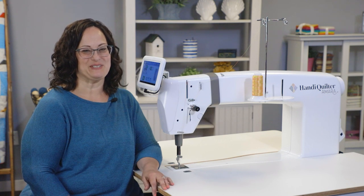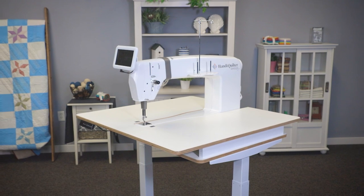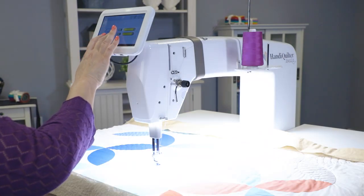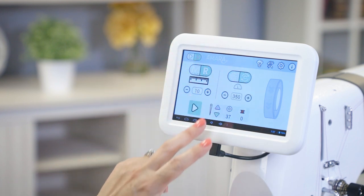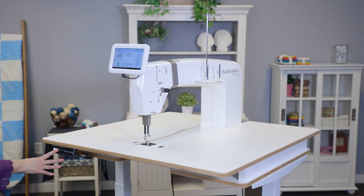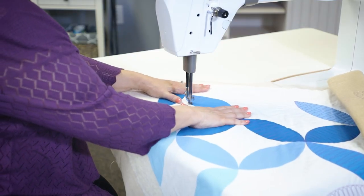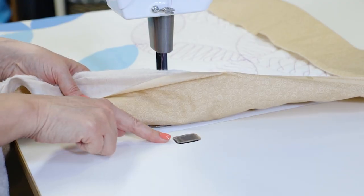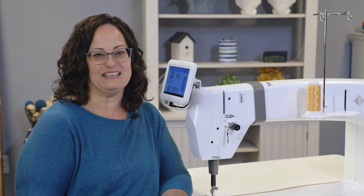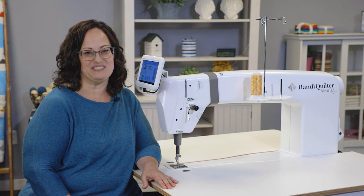Congratulations on your new Handy Quilter Amara ST. You will love stitching on the stationary quilting machine with 20 inches of brightly lit throat space. The 7-inch color display has a touch screen to easily navigate and customize your machine settings. Adjust the lift table to your perfect height with the touch of a button. You can comfortably sit or stand while you move your quilt across the smooth spacious surface. Take charge of your stitches with InSight technology in the lift table, which allows two settings of stitch regulation.